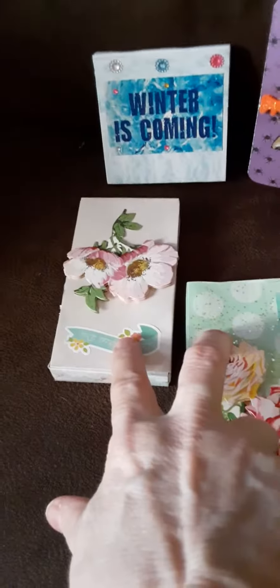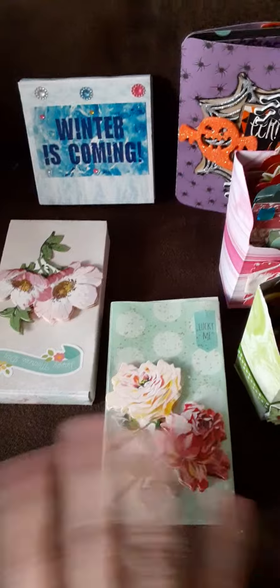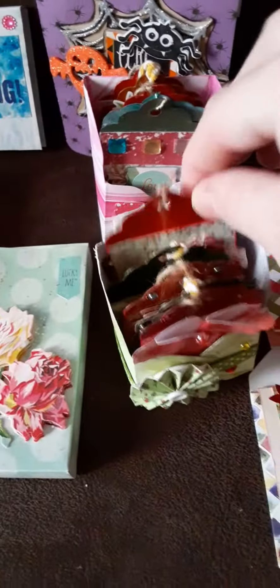These are two boxes. You can put candy or anything — perfume or anything — in these boxes. Then I made some tag boxes. These are all tags inside, and then I made a little box to hold them.